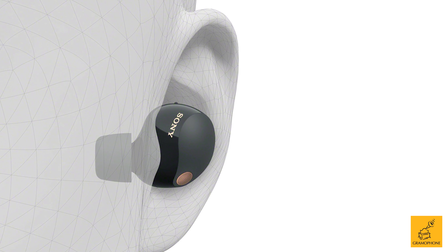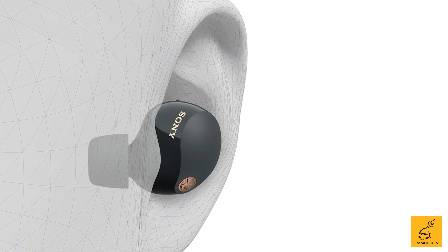If you want a great-sounding, very small and comfortable, truly wireless, and amazing noise-cancelling earbud, you need the incredible Sony WF-1000XM5s. I cannot recommend these enough.